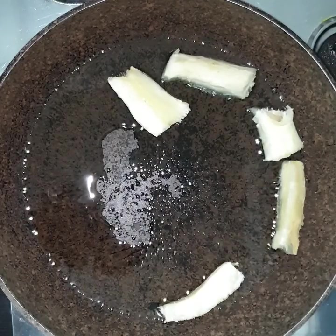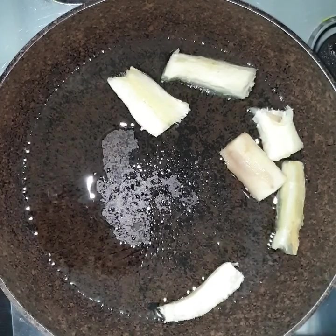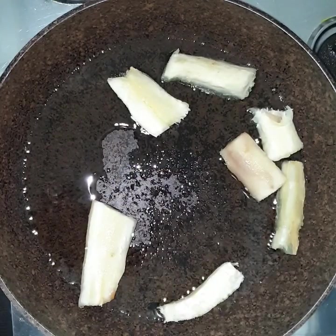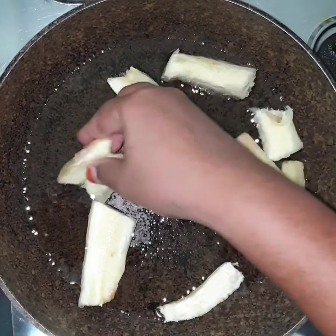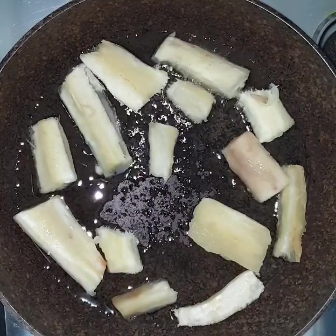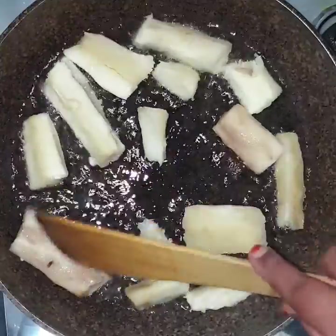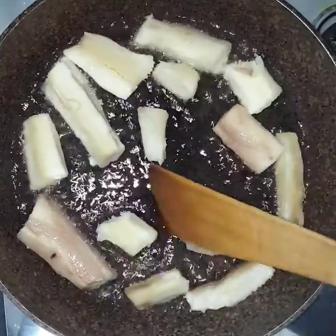Let's cook this for 5 minutes, or until it turns a dark brown color.